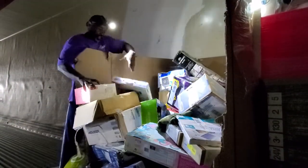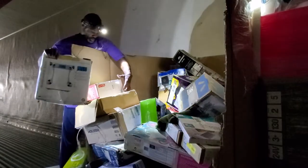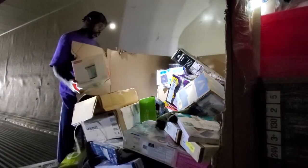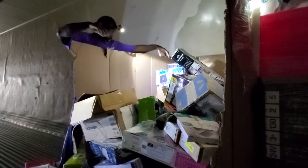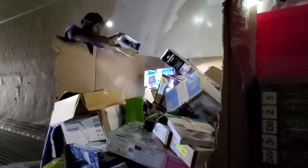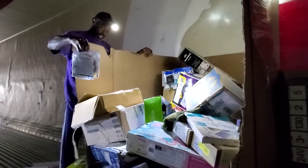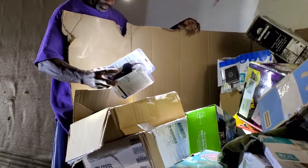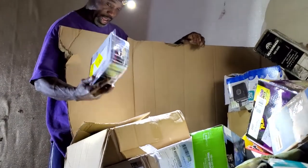Here's another digital scale. And it's a popcorn maker, guys. Over here we have some sort of kit — I don't know what this is.